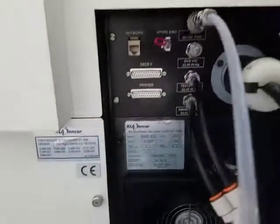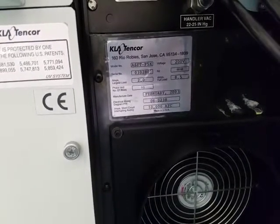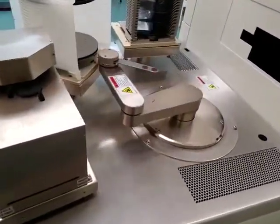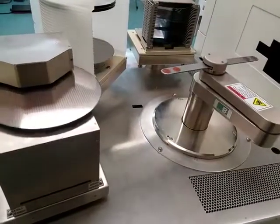Fully refurbished robot and liner. Calibrations are all complete. Handler is set up to handle 8-inch wafers. It can also handle 150 millimeter wafers.